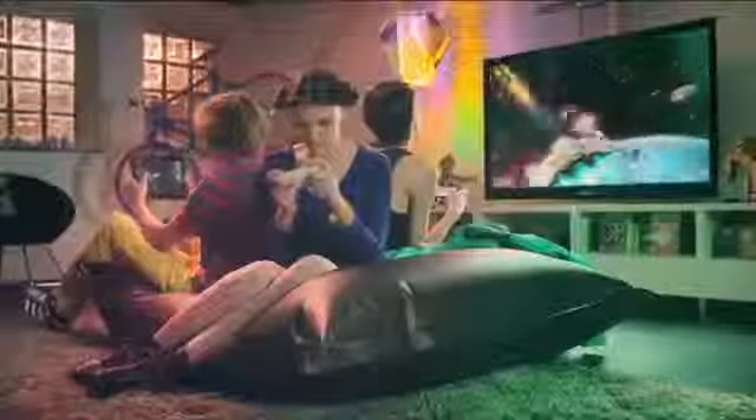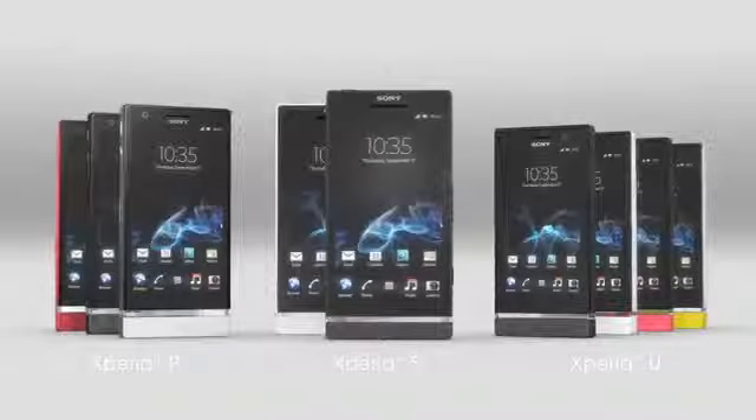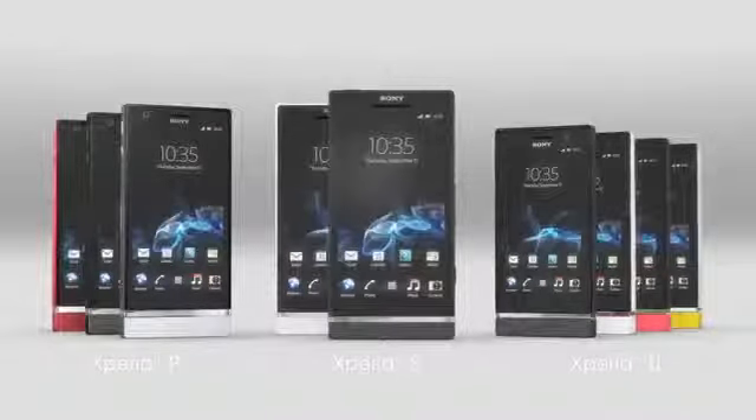Multiple players on multiple screens. It's a new kind of freedom. With an Xperia smartphone from Sony, freedom is in your hands.